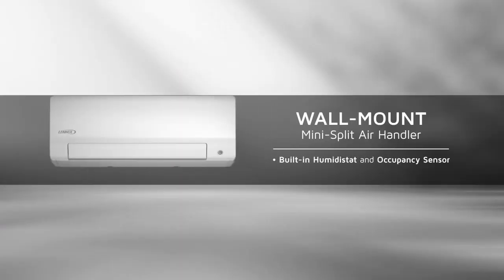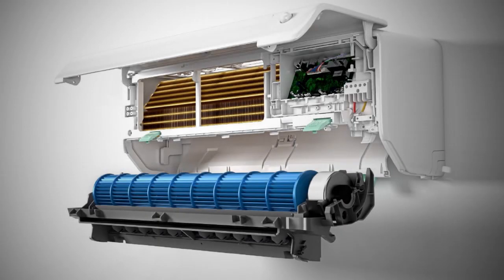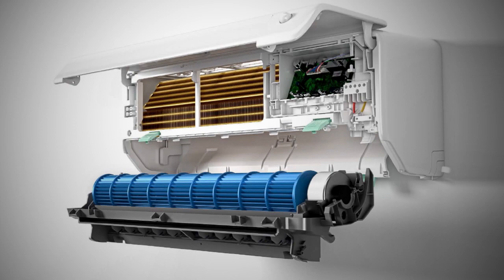The new MLB and MPC mini-splits have a stylish new look on both the outdoor and indoor units, allowing them to better blend in with their surroundings. The new MWMC wall mount provides greater comfort with a built-in humidistat and occupancy sensor, and the unit has been redesigned from the backplate forward for easier cleaning and maintenance.